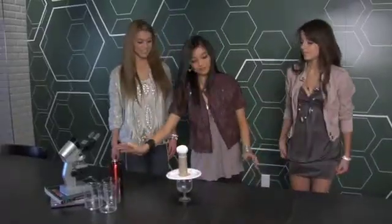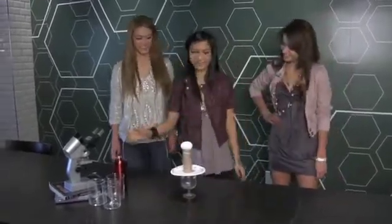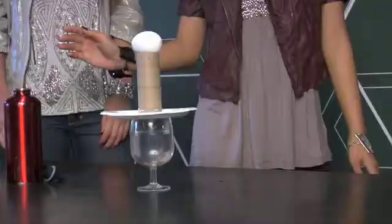Ready? Make sure you follow through. One. Two. Three.